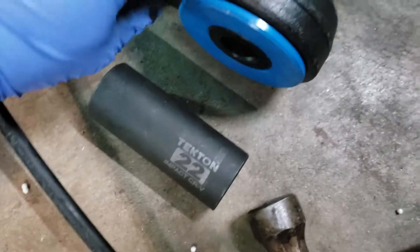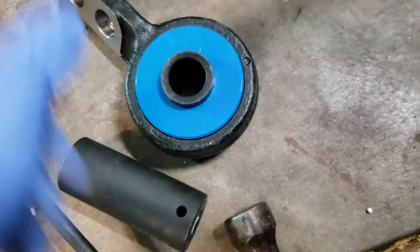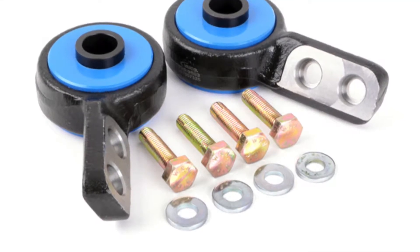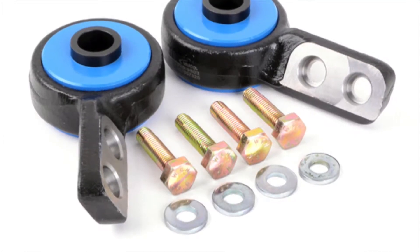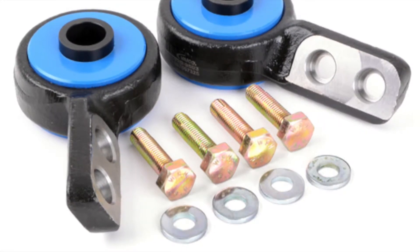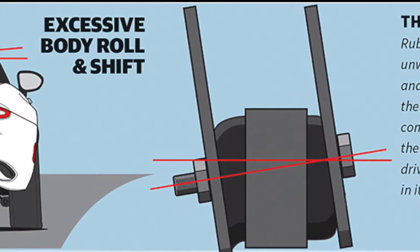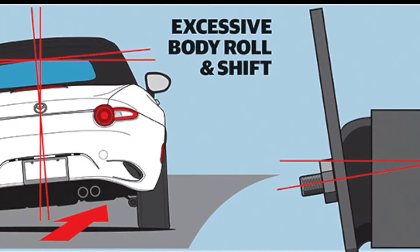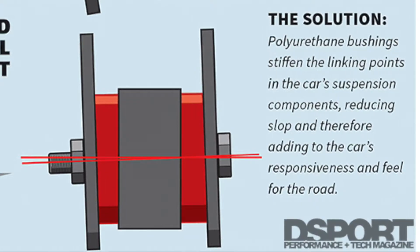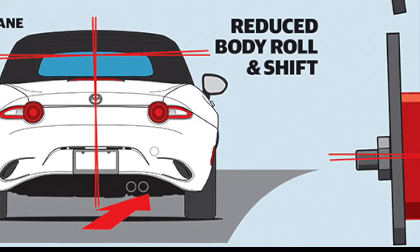With the control arms attached to the subframe, it was time to install the control arm bushings. For that I had 80A durometer Turner Motorsport centered polyurethane front control arm bushings. Polyurethane has less deflection than rubber, meaning your control arms are going to hold the road a little better and improve your handling, at the cost of a ride that is slightly more harsh.